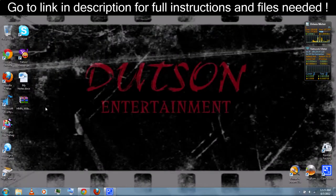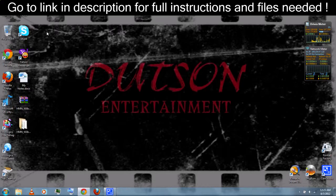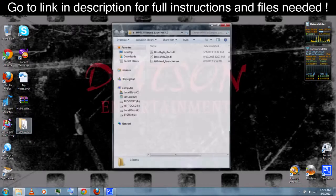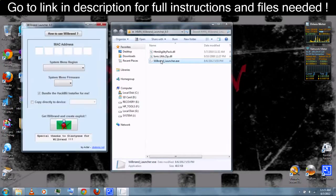Once it's finished downloading, you can right-click and extract it with WinRAR, which you can also download from the video description. Then open the folder and run the Will Brand Launcher exe.